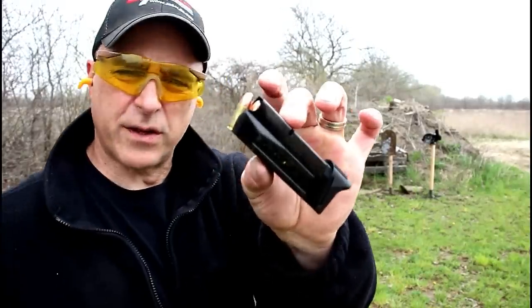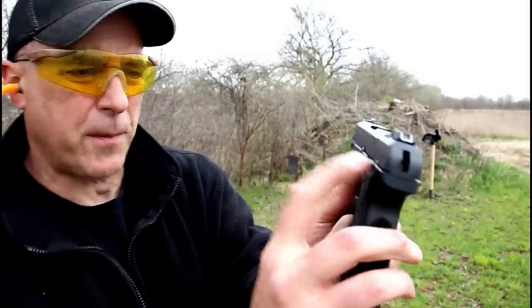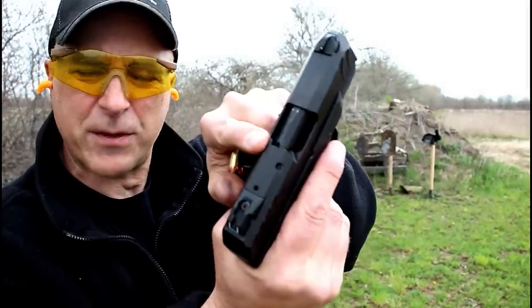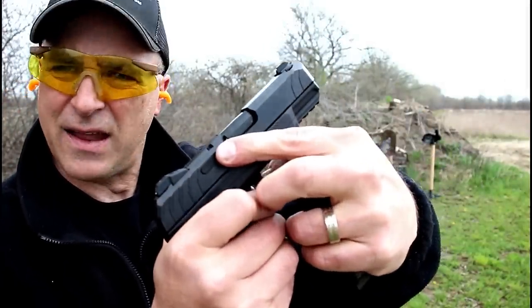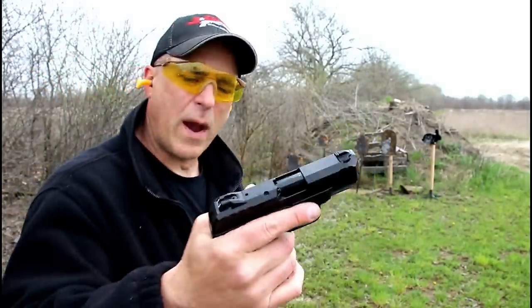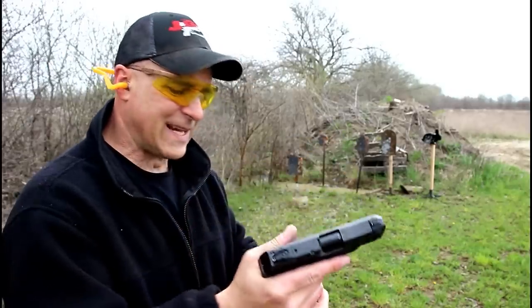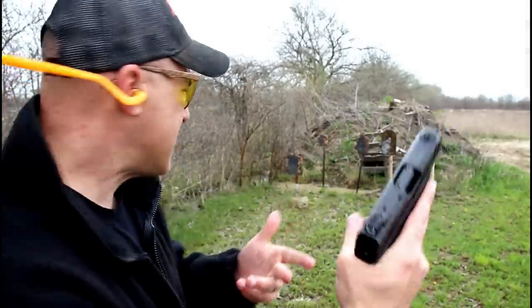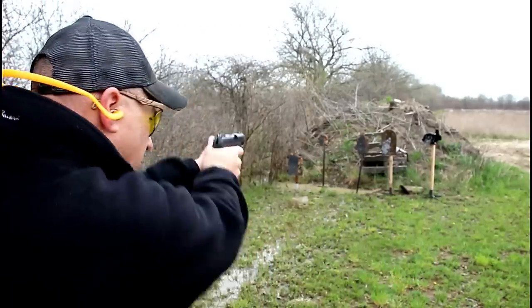Here I've got 9 rounds in the magazine, one in the chamber, thumb safety engaged. It does have a couple of witness holes on the top of the slide and on the side. The camera might not pick that up, but I can clearly see brass there. The loaded weight with 11 rounds is 26 ounces. The sweep down of the thumb will disengage that thumb safety, and you're good to go.